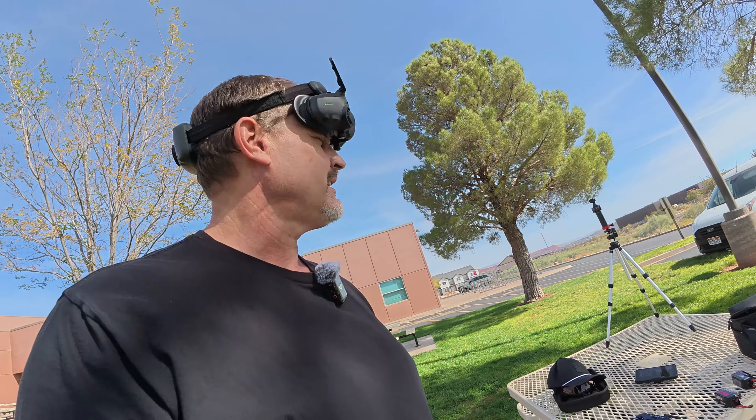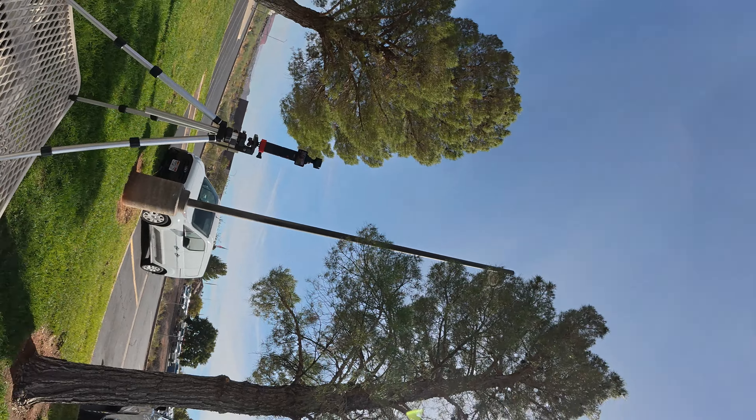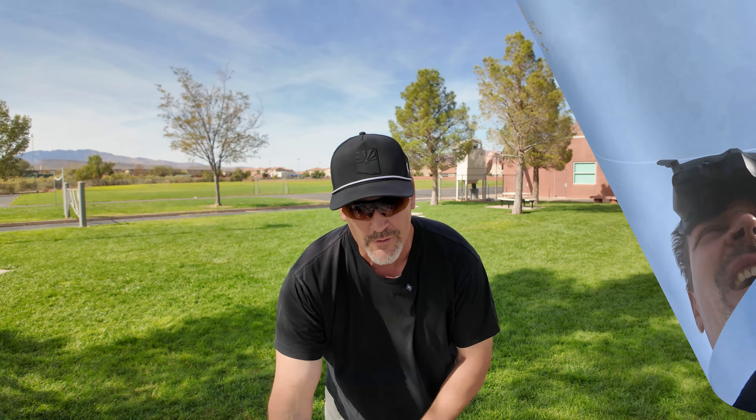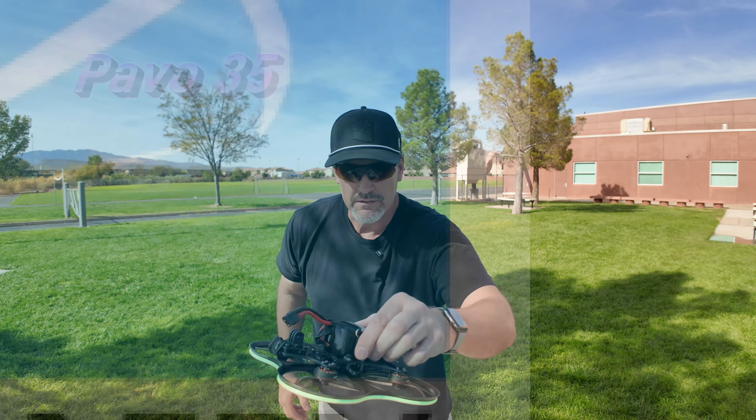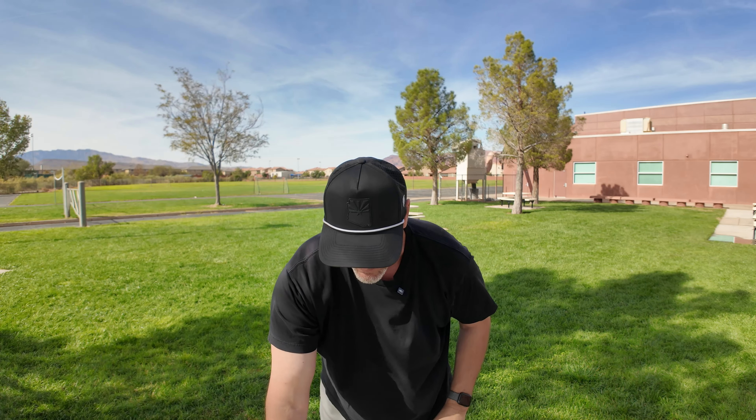All right — there you go, Action 5. What do you think? Great flight. Let me go ahead and shut this off. Dead random — this is the Pavo 35, and it should be able to hold an action camera.